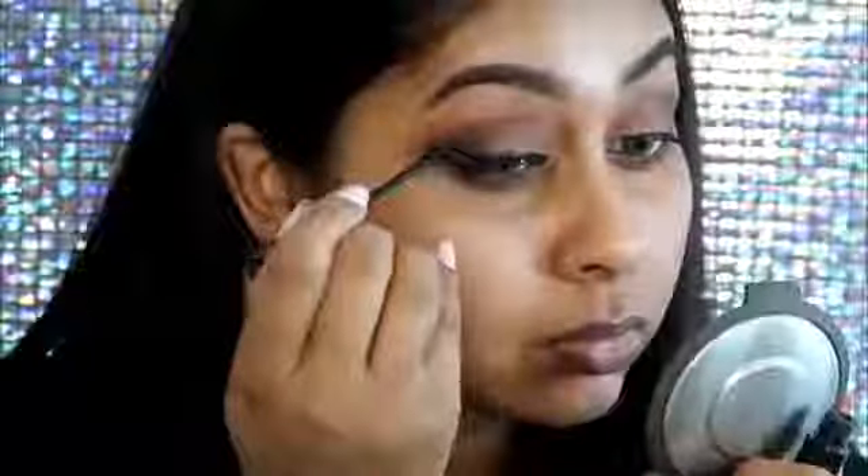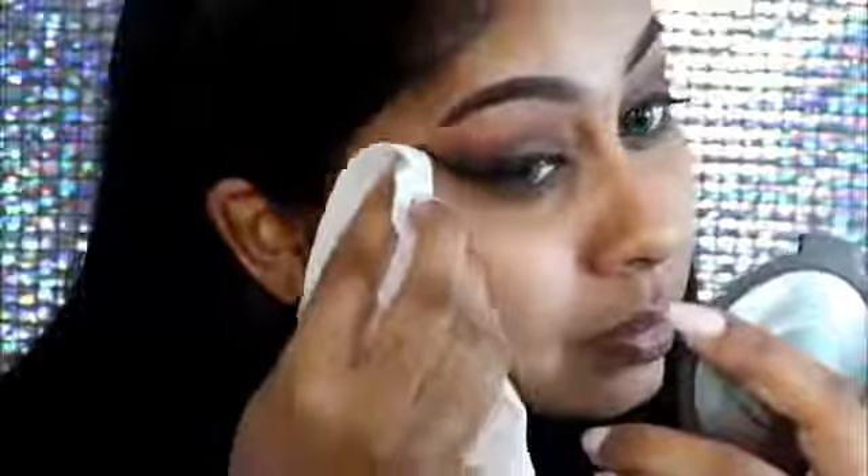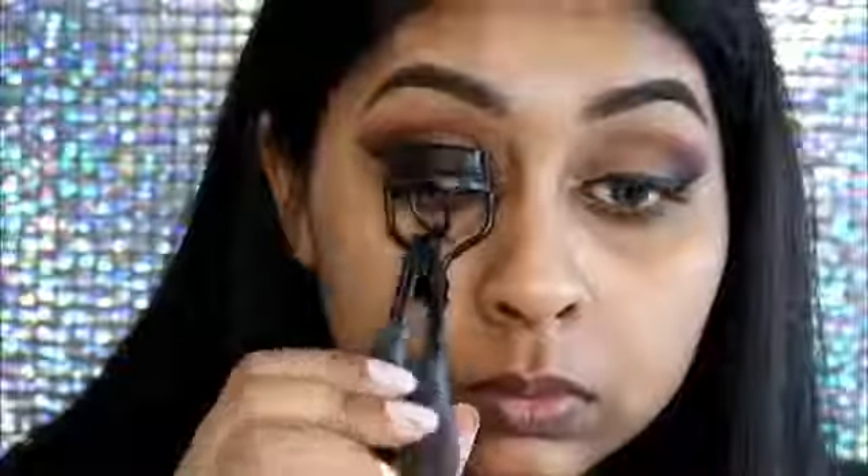Here I'm just doing my eyeliner. I'm using my NYC liquid eyeliner, which is the best liquid liner ever — it just dries really nice, black and matte. When I was done with my eyeliner I just took a makeup wipe to clean up the edges and really sharpen them up.